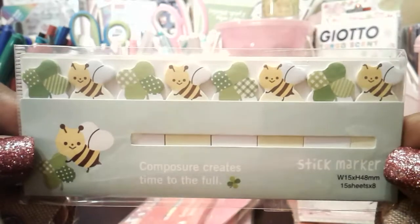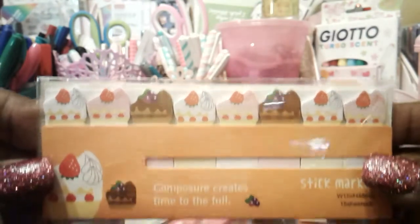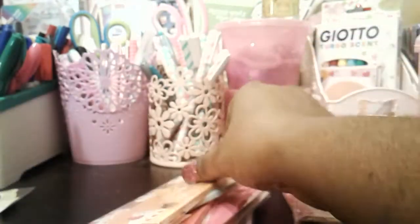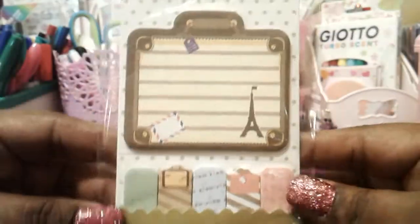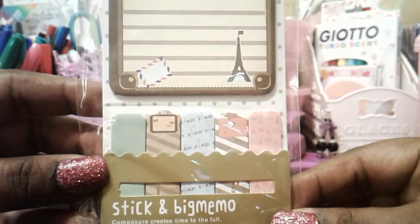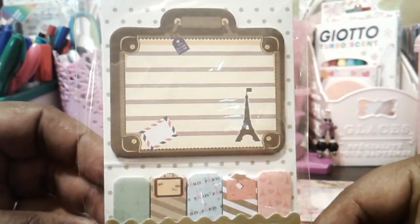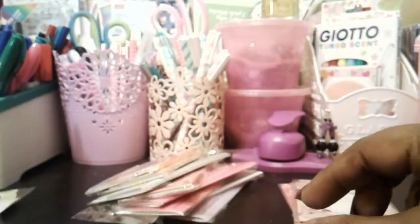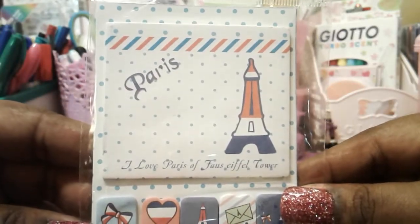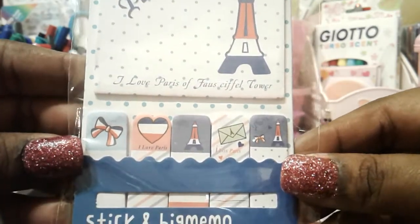I found these ones here with the bees, then I got this one with cakes which is super cute, and then the panda ones. These are again in the same style — more of a traveling one — and were about 70 to 80 cents each.